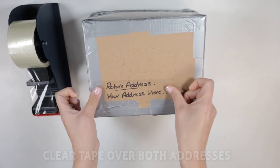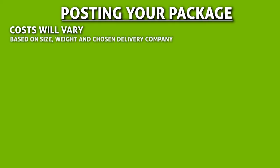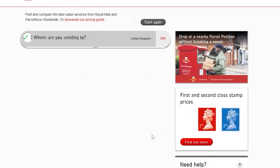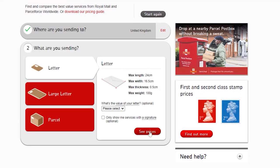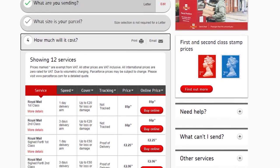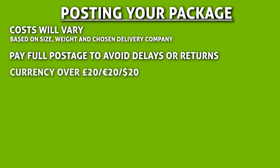Now all that is left is to get your currency sent off to us. Postage and courier costs will vary based on the size and weight of your package and the delivery company you choose. Most delivery companies have online postage calculators. Make sure you pay the full postage — if you don't, your letter or parcel might be sent back because of postage due, or left for collection at the post office. If you are sending currency worth over £20, 20 euros, or $20, we recommend that you use a recorded delivery service like Royal Mail Signed For, TNT Express, or USPS tracking.